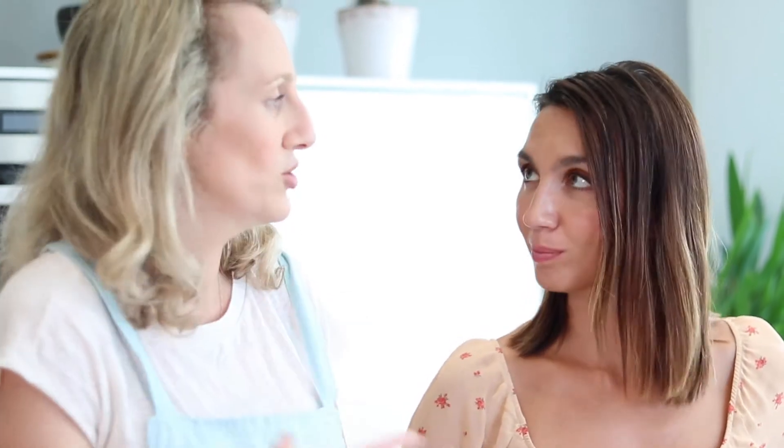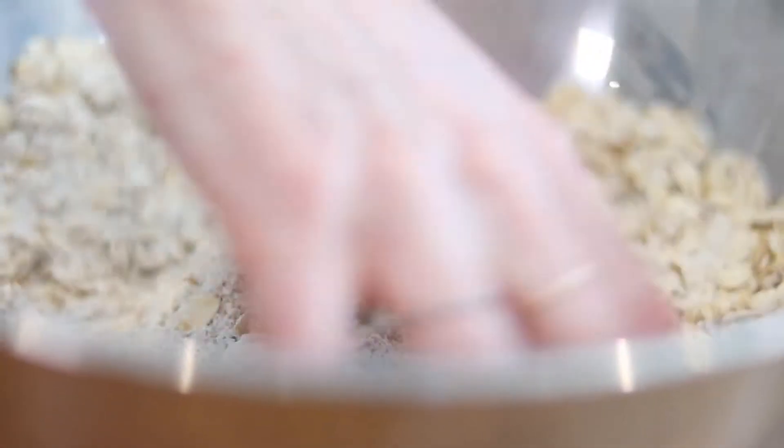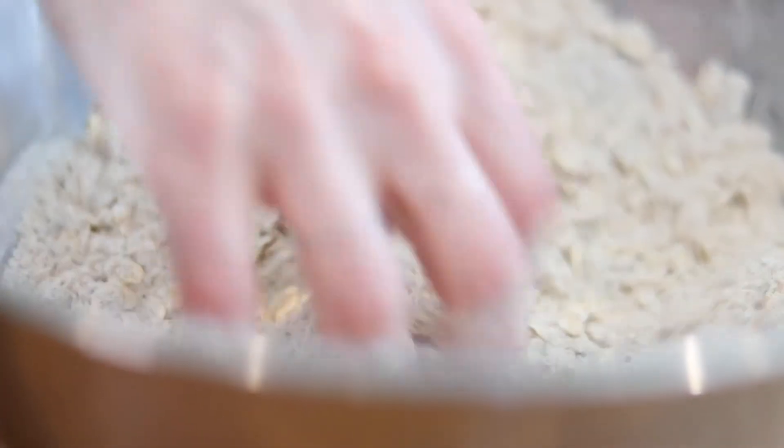Before adding the final ingredient — the buttermilk — I just want to mix all the dry ingredients together to make sure everything is really well distributed throughout, particularly your bicarbonate of soda.